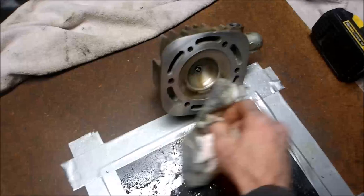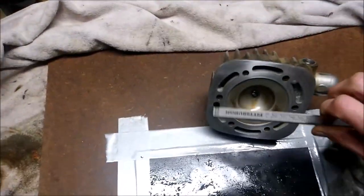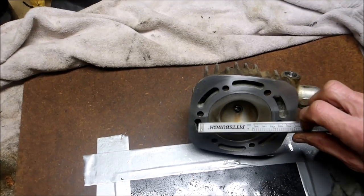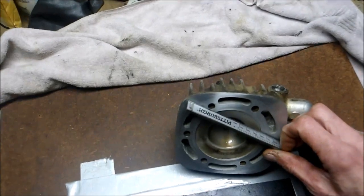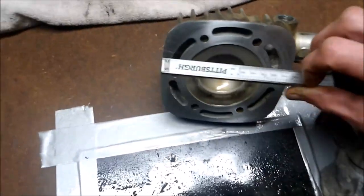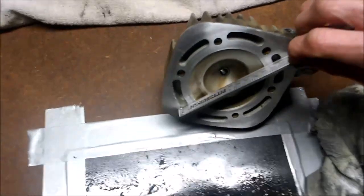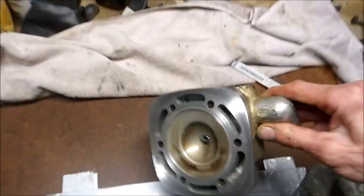Wipe her down. Then I like to grab a straight edge and look under it in the light to see if you see any light showing through. I've already checked this one — I know this is good, I just wanted to show you this nice quick easy tip. Everything's flush on both sides; make sure you hold it up to light — there's no light shining through with the straight edge over it.